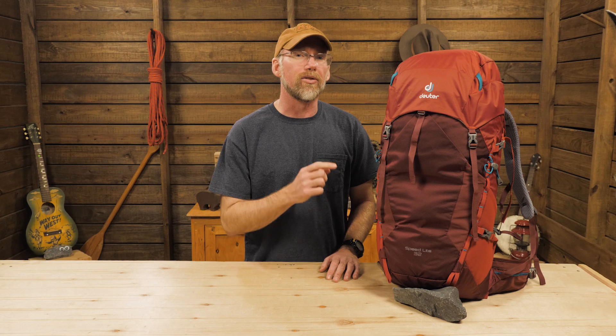This pack is made for those wanting to be lightning fast and light on their feet. Designed to provide technical features while remaining lightweight, it's Deuter's Speedlite 32 Backpack.